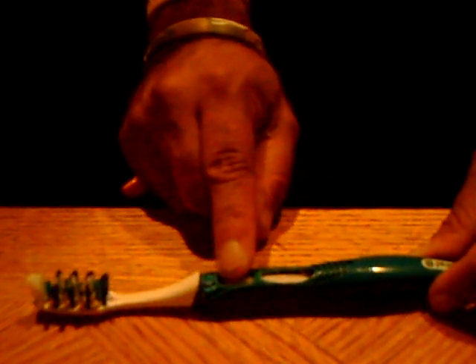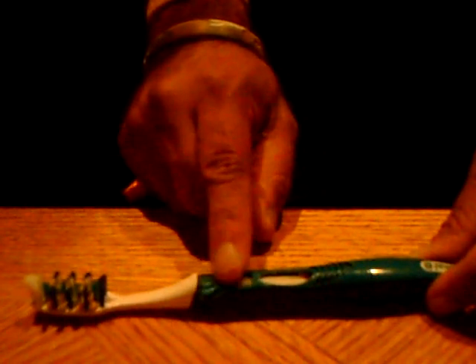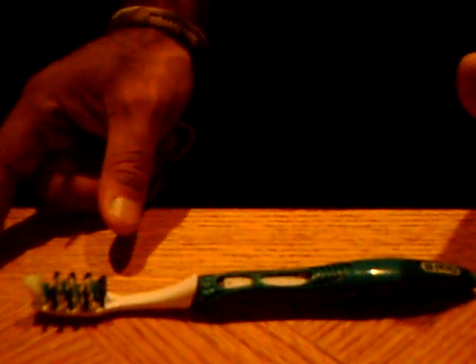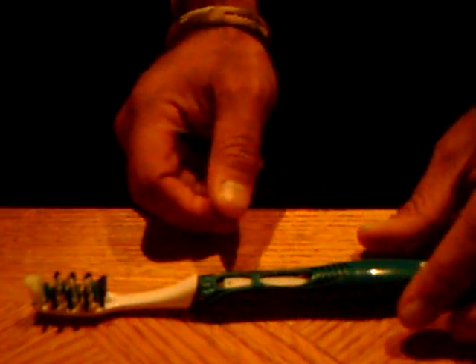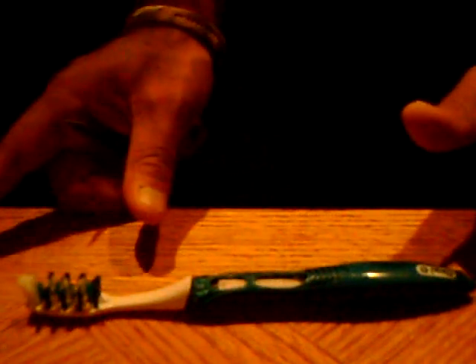I'm not going to get into whether or not that's a really feasible way to clean your teeth, but needless to say these have little micro motors in them — the kind you would find in a pager. They can be extracted and reused in whatever project you have that could use a micro motor.